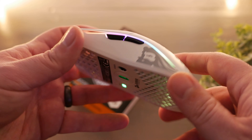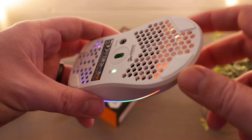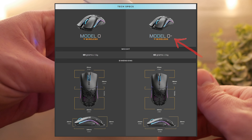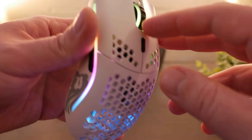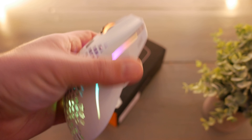Hey guys, what's up. This one is really cool to me — this is the Glorious Model O Wireless mouse, and it's the larger one. There is a smaller one, the Model O Wireless with a minus sign next to it, which is a slightly smaller mouse. We'll go over that more at the end. I want to quickly read some of my write-up and go over some thoughts. I know some people are going to want to hear what the buttons sound like, so before I go too far, we'll stop here.